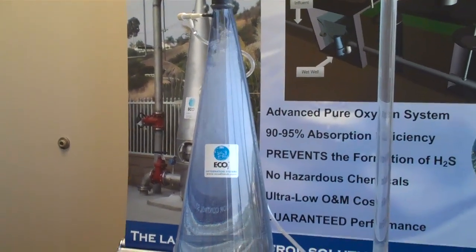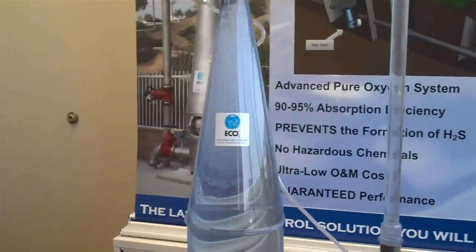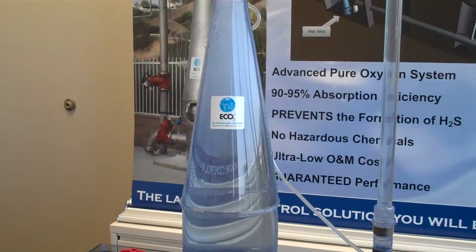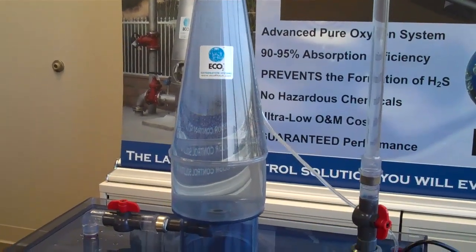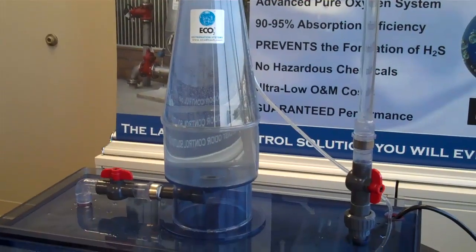As the cone widens, the bubble swarm grows and the water velocity slows down to a point that is lower than the buoyant velocity of the bubbles, preventing them from escaping through the bottom discharge.